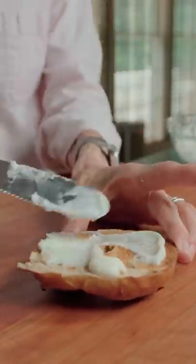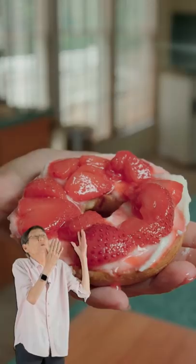On your Thomas' Bagel, spread the ricotta and top with your strawberries. It's the perfect breakfast. That's delicious!